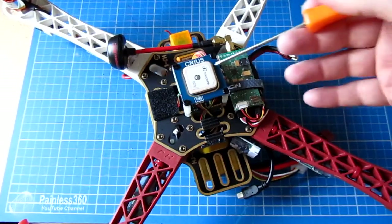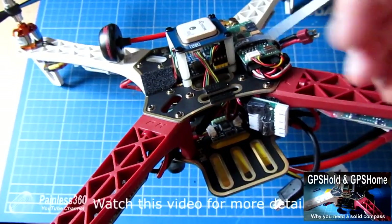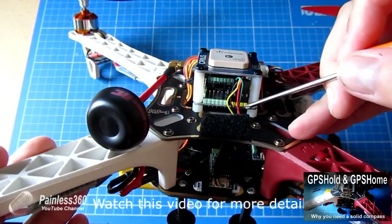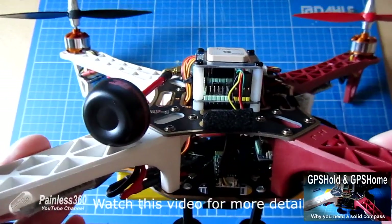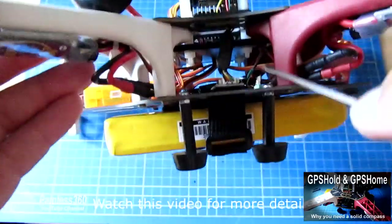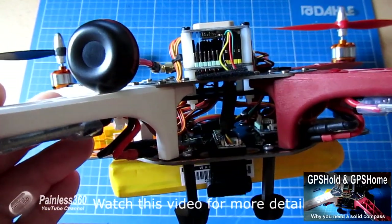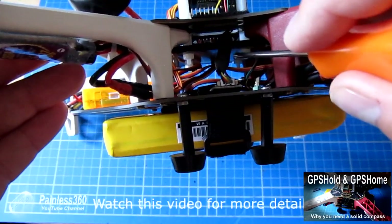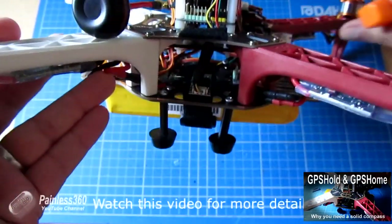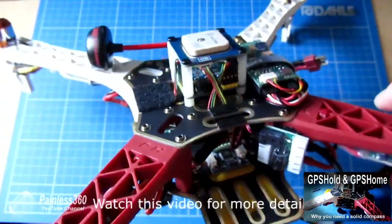The GPS unit on this model has to be mounted as far away from any electromagnetic interference as you can, with a clear view of the sky. The compass on the MultiWii board also needs to be rock steady. On this model I've put a shield underneath both the MultiWii and the GPS unit, under the top plate, to block electromagnetic interference coming from the power lines in the body of the craft. This shield is made from something called MU metal, which is used around high magnetic fields and in the backs of old cathode ray tubes. It's very attractive to magnetic fields, so it will short circuit a magnetic field through itself and vastly reduce the interference on the far side.